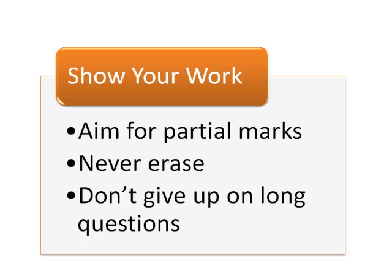Finally, don't give up on a multi-part question if you can't do the first part. Attempt the other parts or explain how you would approach them if you had finished the first part. Remember, partial marks are better than no marks at all.